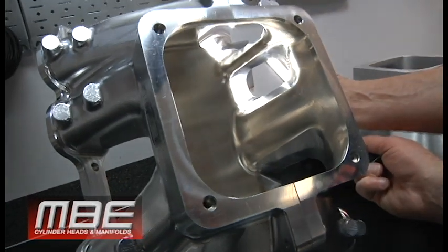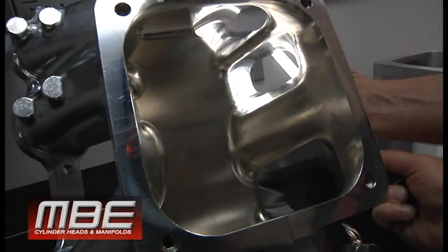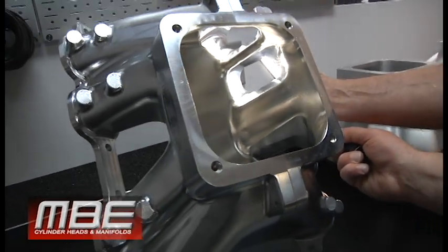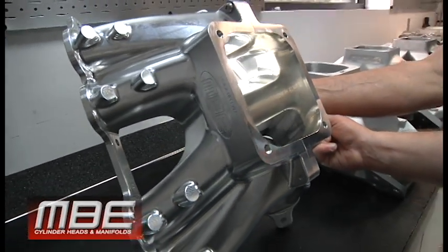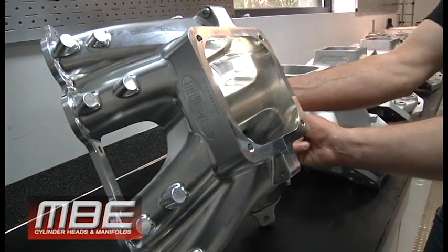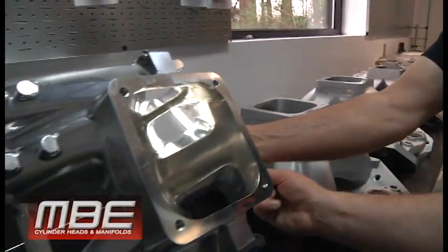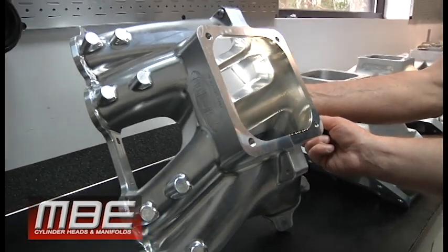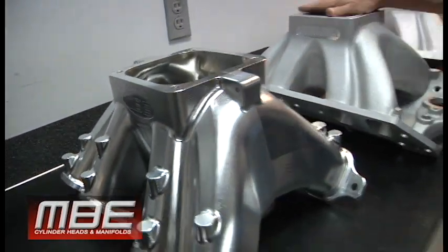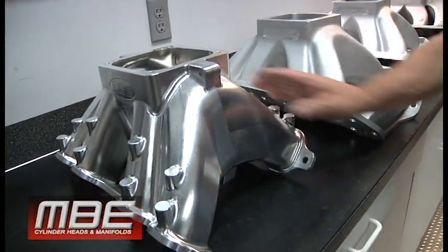A billet gives us the freedom to make the plenum box the size for the RPM range, the runner lengths for the RPM range, the taper rates — so big cubic inch engines can have a power curve that puts them to the finish line first. A big cubic inch engine that can make peak power at 7,800 or 8,000 RPM is a killer on the racetrack. We were also able to get at least 10 to 15 pounds off a cast version in a billet manifold. And then you add the sex appeal — that is a sexy son of a bitch.